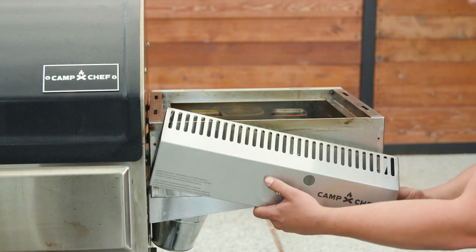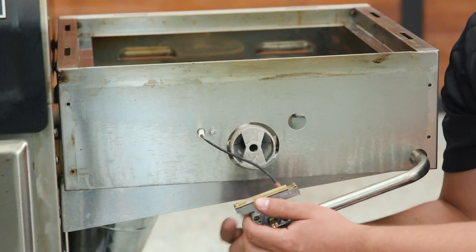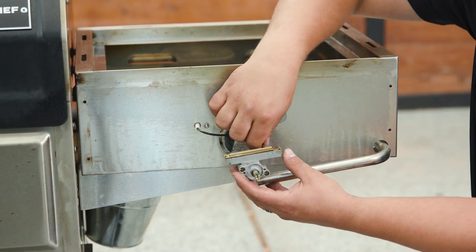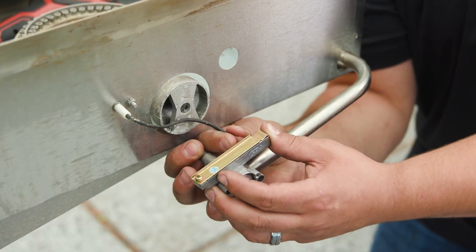Make sure you're catching all of the loose parts from inside — there should be this piece here and a spring. Now we can disconnect our igniter wire. Simply grasp it and wiggle it loose as you pull.